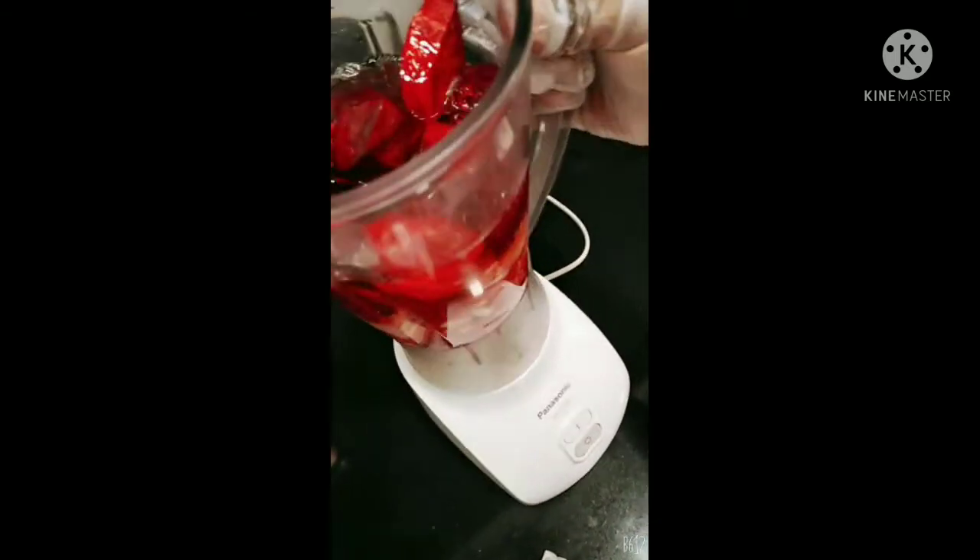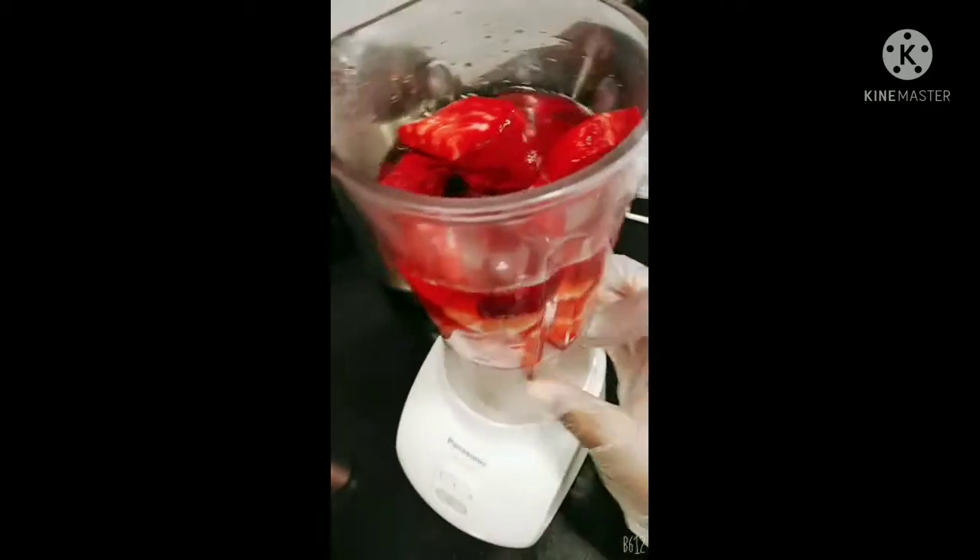I added some water into the blender and now we are going to blend. Let's just see how it goes. Beetroots are very healthy.